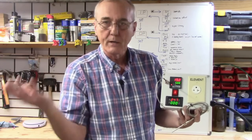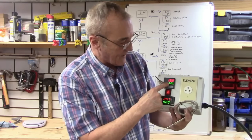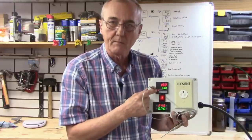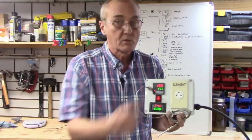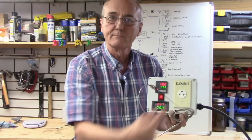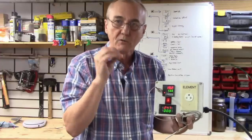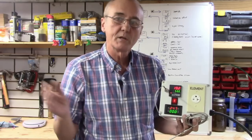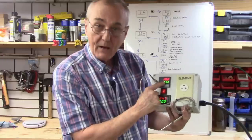The PID itself is reading 19.2 degrees centigrade. We need to change that because I like working in Fahrenheit — if you like centigrade, leave it, but I'll show you how. The set value right now is 50. You can see the small red light — that's the output light, meaning the PID is sending a signal to the solid state relay. When that light goes out, it's achieved the target temperature. When it's flickering, it's working to get there.